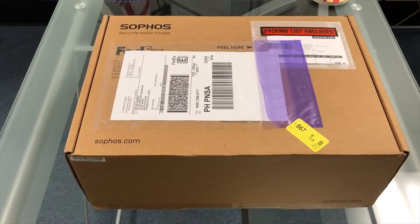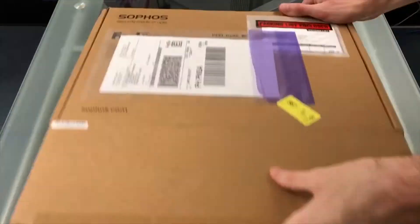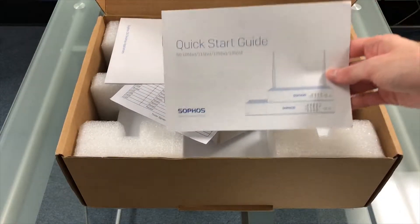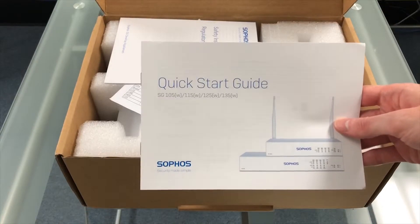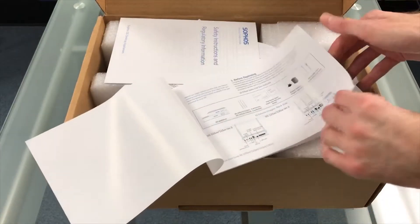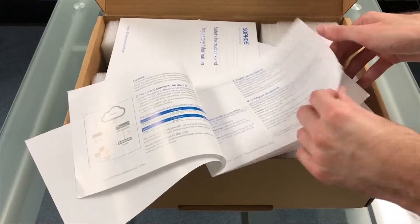In this video we're going to be unboxing the Sophos SG125 firewall. The first thing in the box is the quick start guide, which will help you set up the firewall. The firewall is set up via web browser, so the default IP address is an important piece of information that's included in the quick start guide.